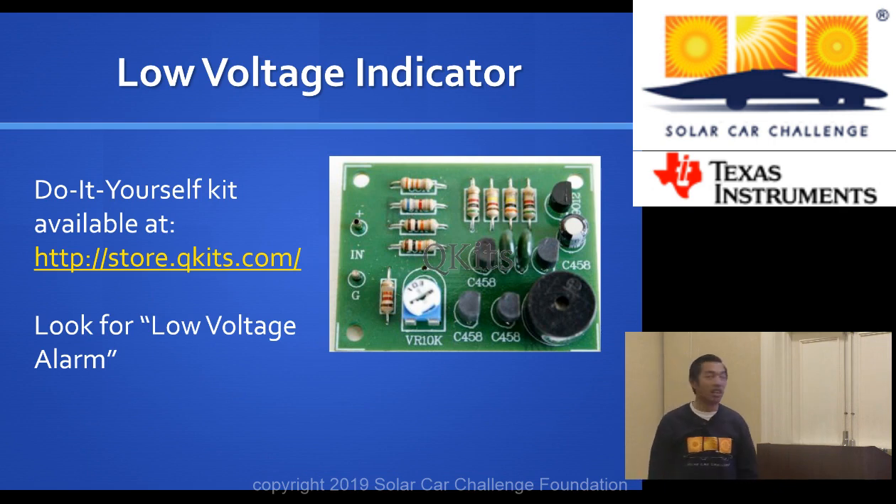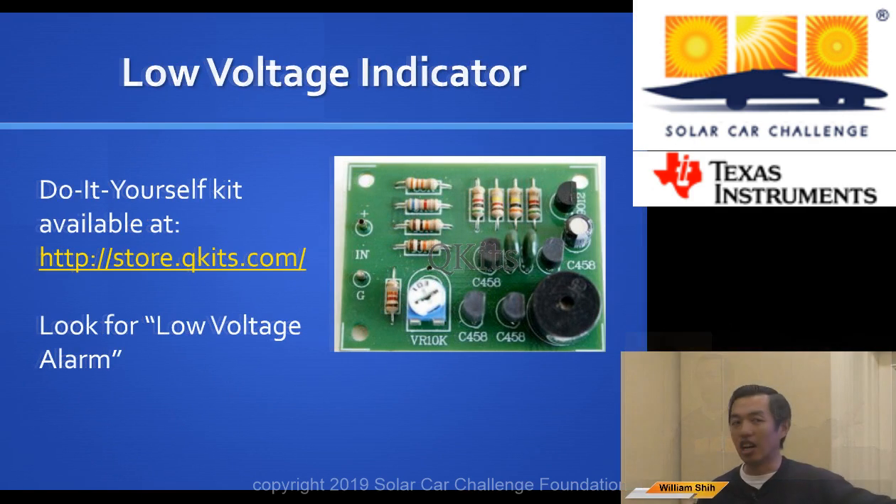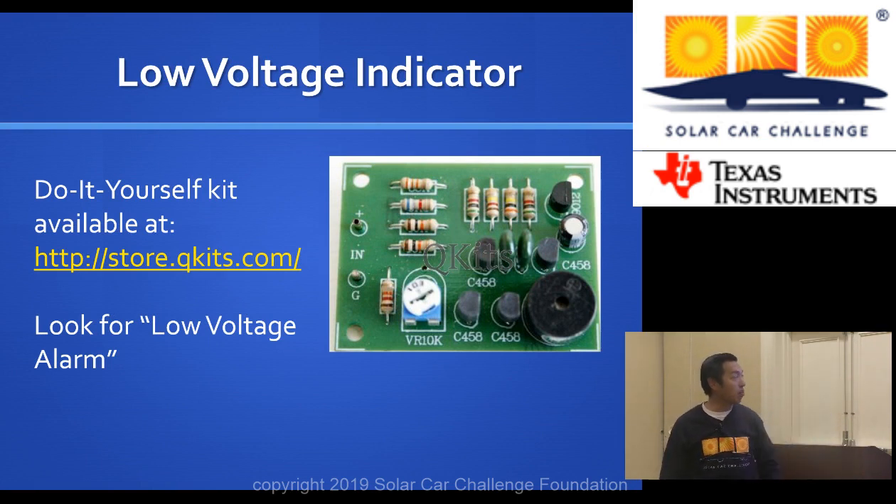Taking a brief aside: our rules require that for your supplemental batteries, you must have a low voltage indicator — an audible device that alerts when the supplemental batteries are low. The reason is that safety equipment like the driver ventilation fan, battery ventilation fan, turn signals, brake lights, and phone are all attached to your supplemental battery. If the supplemental battery voltage is low, you need to address that quickly.